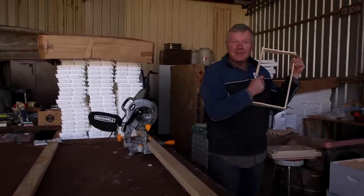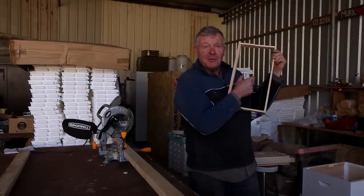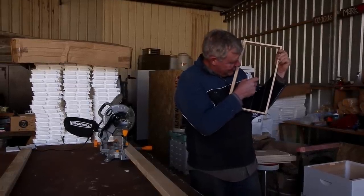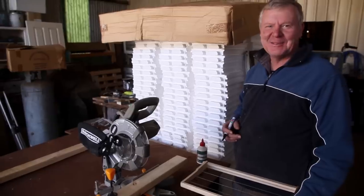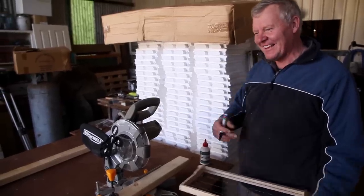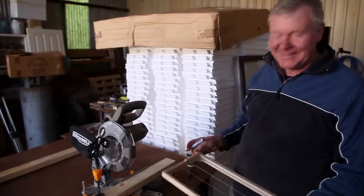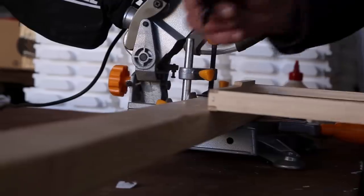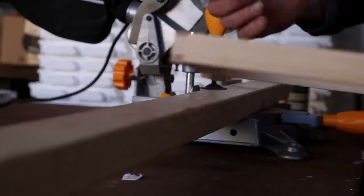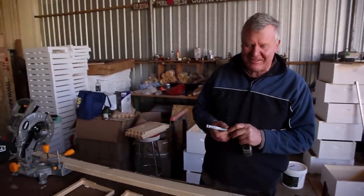I wonder if that's how musical instruments got made up - heads and shoulders, knees and toes. I'm such a bright spark, I couldn't measure that and divide it by the length of this because then I'd get confused, so I just thought I'd do it old-fashioned. Make it square across the top so it looks half reasonable when the father-in-law checks me out.